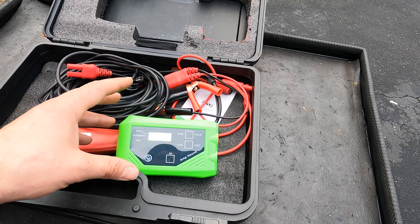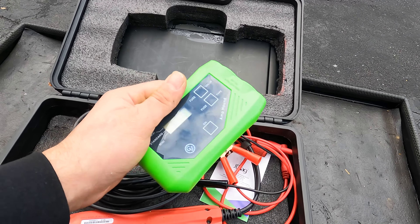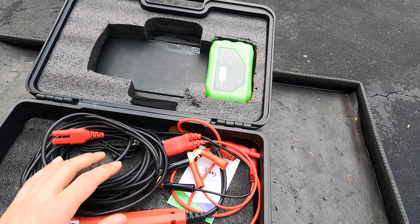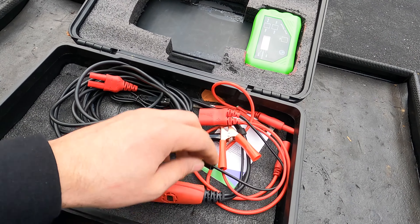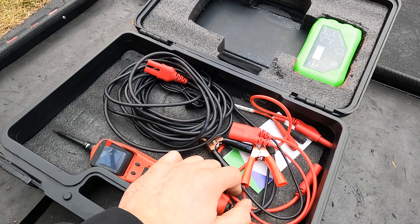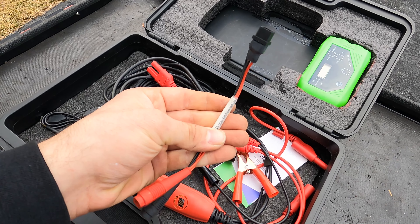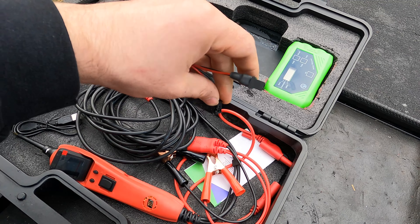Moving along — I have test leads here. When I start to splice into wires I just put the banana plugs in there. I've got the voltmeter here — I've had this thing for many many years, probably over five years. I've got some back probes, and some extension wires that I usually use for grounds — I hook one up to a ground and use the other for the meter.